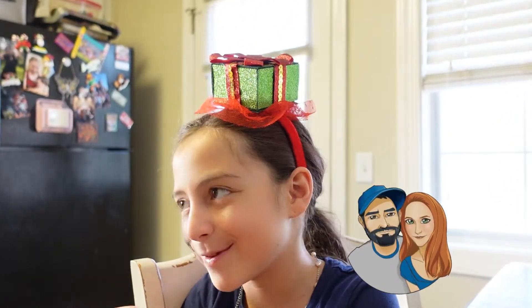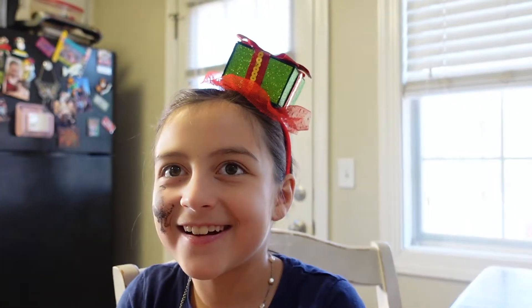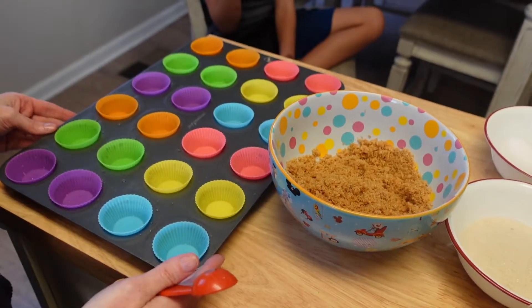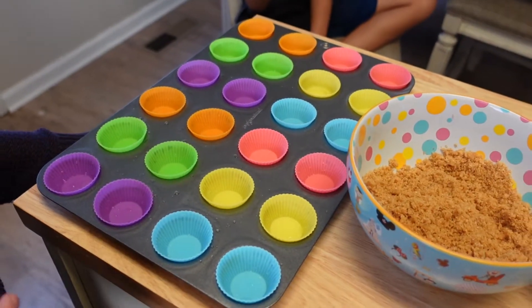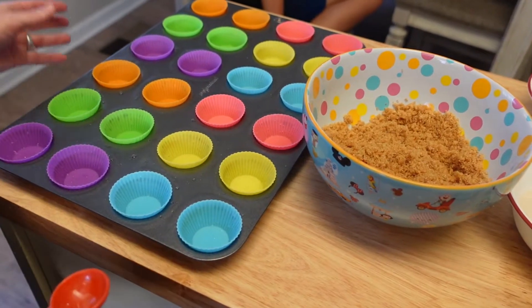Hi everyone, welcome back to our kitchen and the 12 Days of Christmas Treats. Today we're making mini pumpkin cheesecake with cranberry topping and some whipped cream.